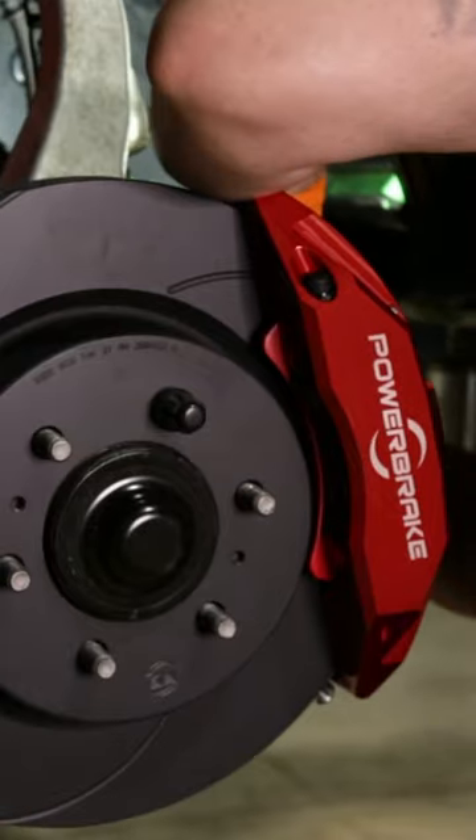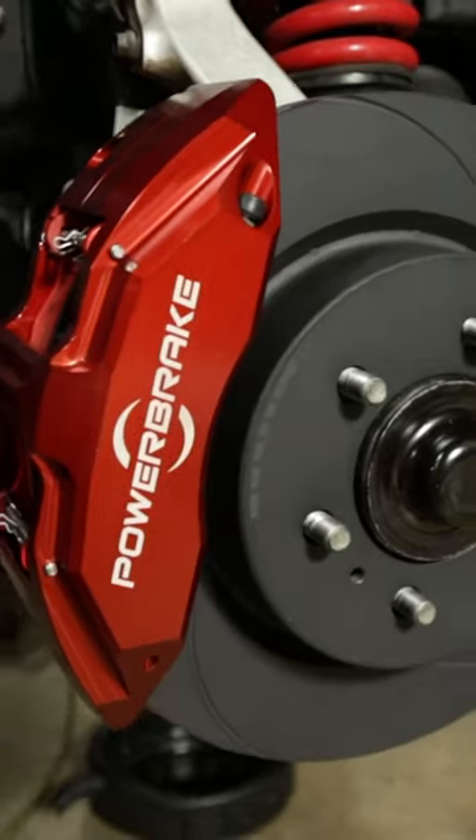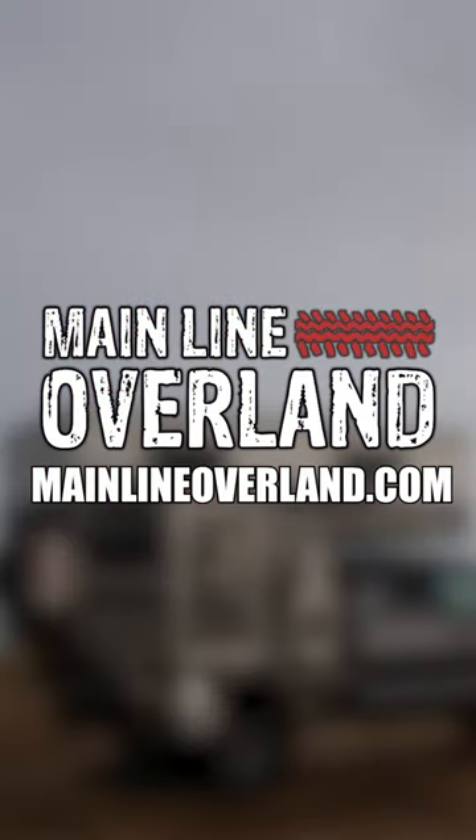Definitely check out Powerbrake. They have a great pad compound that gives you a combo of long life and performance. Easily and readily available for replacements — no drama. They are available and we can get them replaced for you.